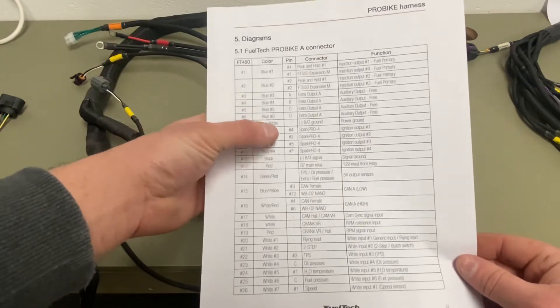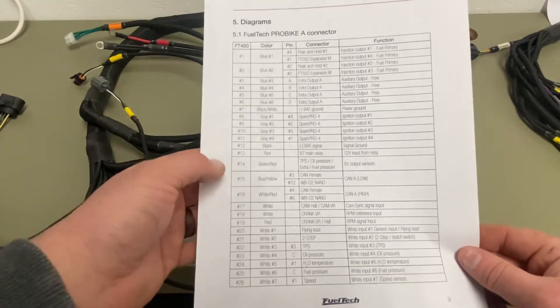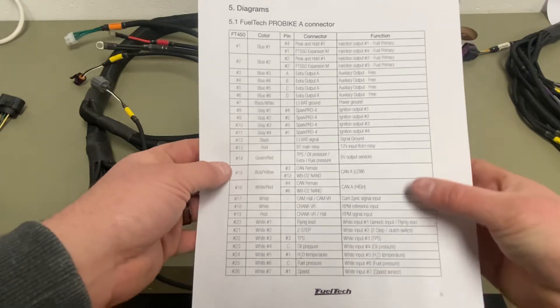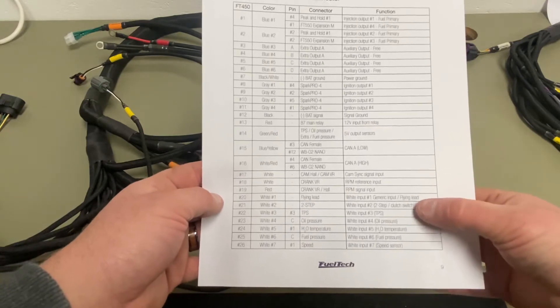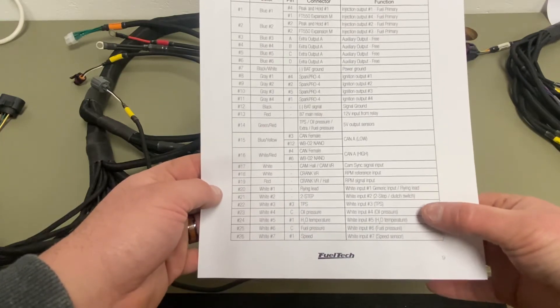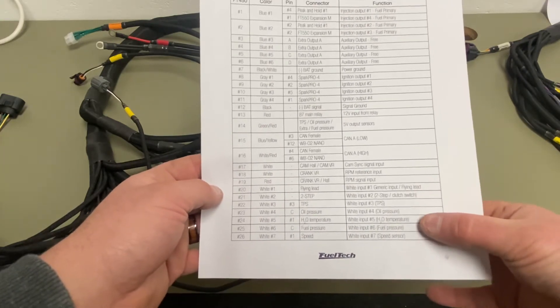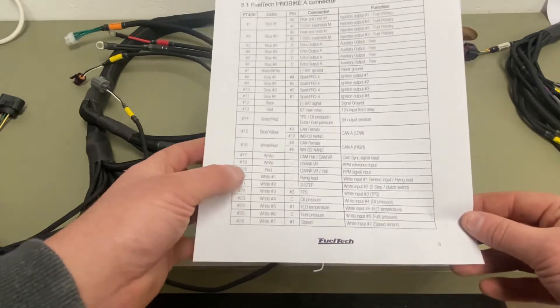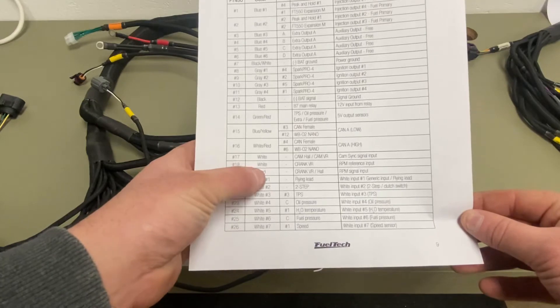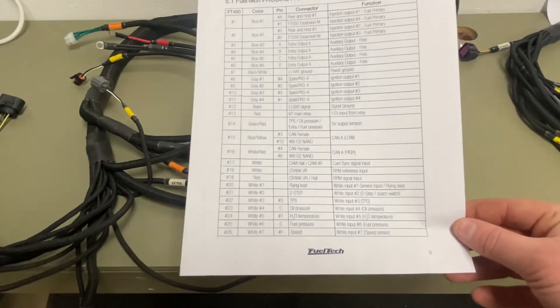Spark pro outputs. Five volts. You have all your generic inputs here: two-step, throttle position, oil pressure, water temp, fuel pressure, and speed sensor. This shows you white one through seven — seven inputs on a 450.